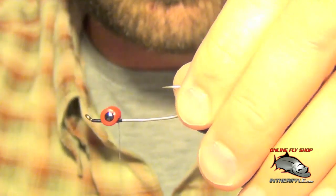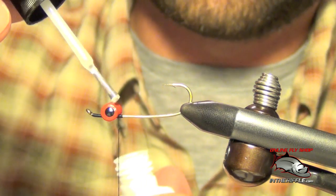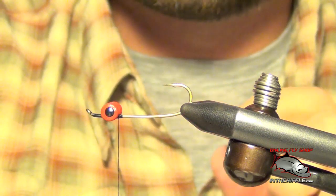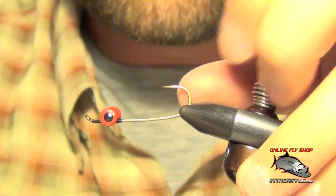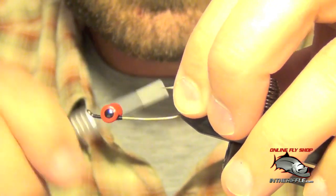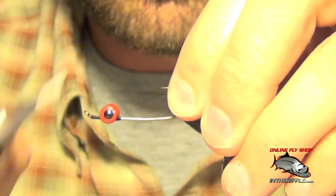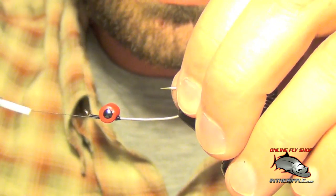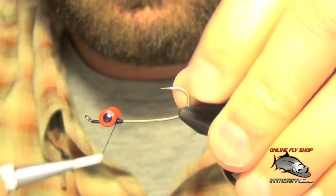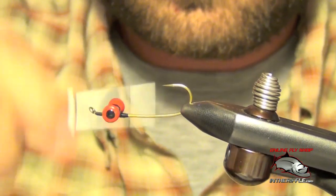Just before you make your last few wraps, take a little bit of zap-a-gap and add it right to the center portion of the eyes. Then lay down your last few wraps. Be careful not to overdo it — it just takes a little bit of glue.